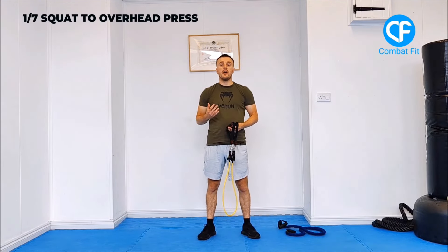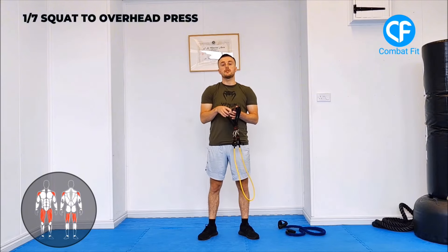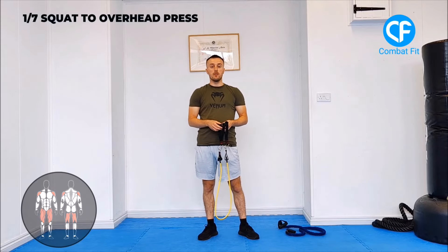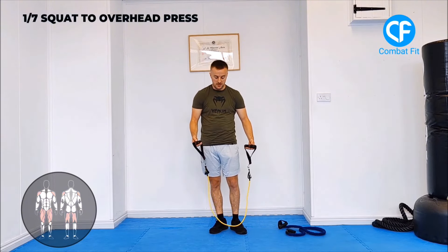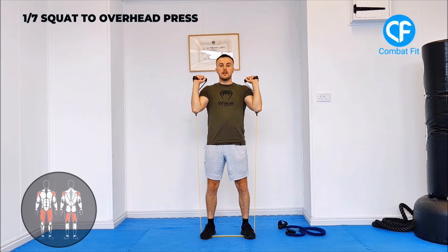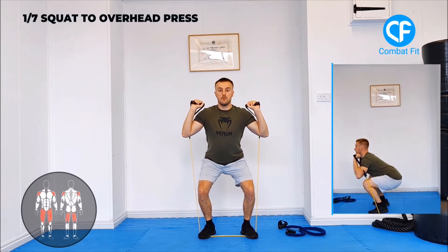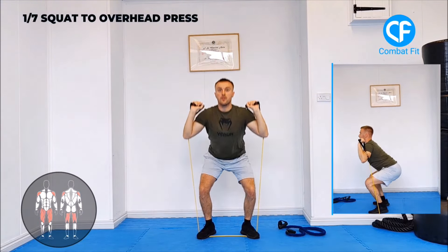The first exercise is the overhead squat press. This targets your legs — quads and hamstrings — as well as your shoulders and a little bit of triceps. Big muscle groups, multiple muscles: that's why it's a compound movement. Choose a weight that's comfortable. Feet shoulder-width apart, toes turned slightly outwards. Flip your hands so palms face up to the ceiling, resistance bands on the back of your forearms. Squat down sitting through your heels, push outwards, come up, then press above your head with the resistance bands, and back down again. Nice smooth controlled reps.